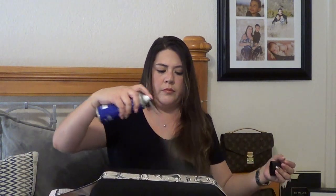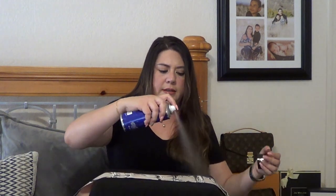Fingers crossed this doesn't mess up my bandeau — I'm a little nervous. All right, here we go guys. So far so good, I don't see any discoloration. Okay, last bit here. Now I'm going to go ahead and flip it over and spray the other side as well. I'm holding it about six inches above the bandeau, and here's the last section.